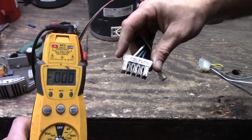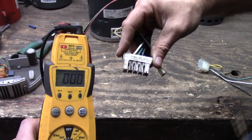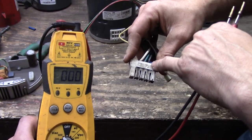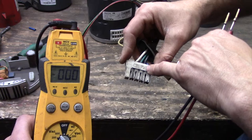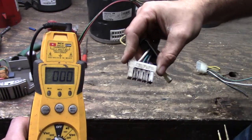If you happen to have a 115 volt system, your line here — the L — is going to be energized at 115. L to G will be 115, and L to N will be 115 as well.